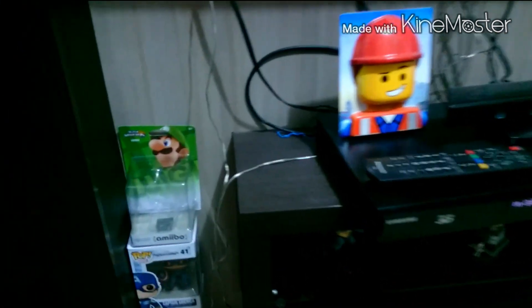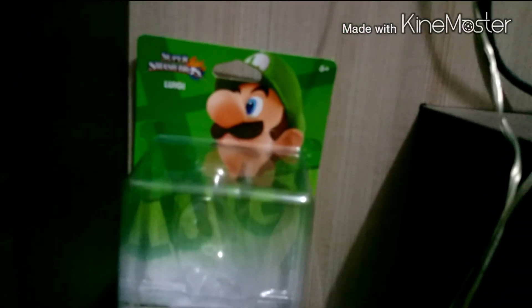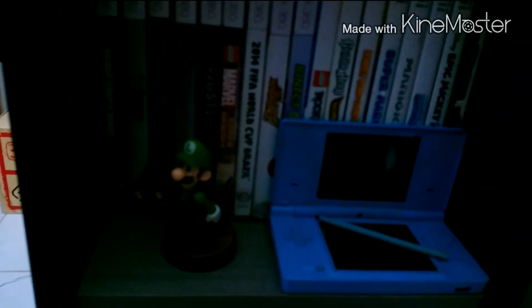Como ven, ahí puse la caja de Luigi arriba de las cajas de los Funkos. Y de este lado voy a poner a mi Amiibo de Luigi en los videojuegos, a un lado del DS. Ahora sí, ¡adiós!